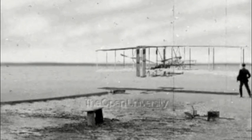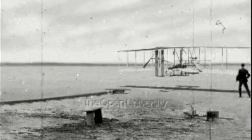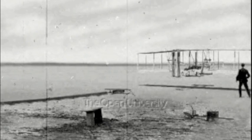A sprocket chain drive, borrowing from bicycle technology, powered the twin propellers, which were also made by hand.